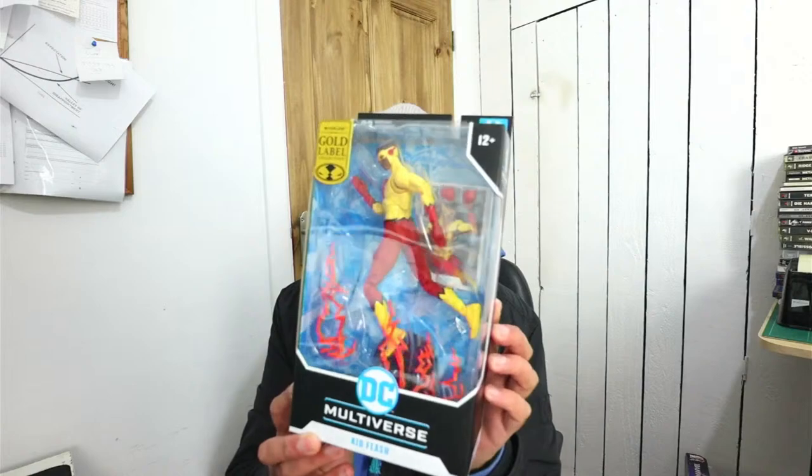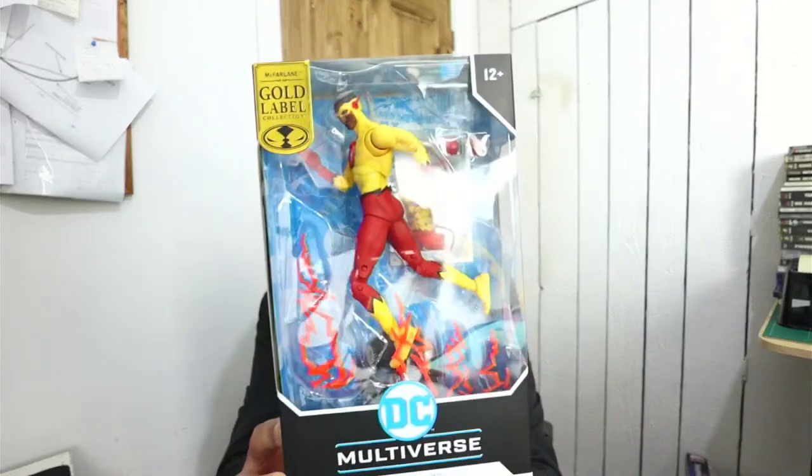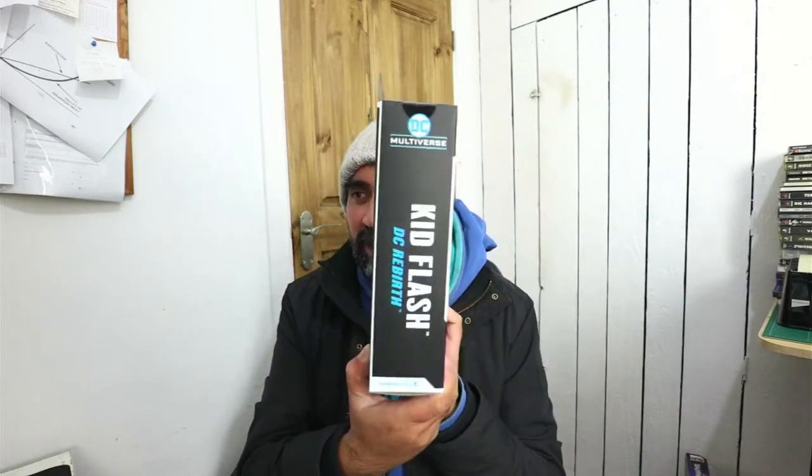Next item — we have gotten a Kid Flash figure. He's pretty cool. He's got the lightning bolts and everything coming off of him. He's a McFarlane gold label figure. Hey there, Secret Carper — thank you for popping in. Appreciate it. So that's a cool little figure.